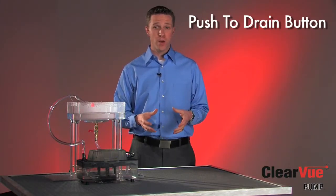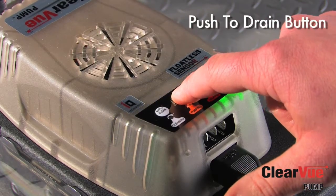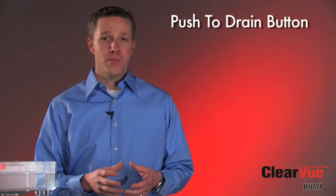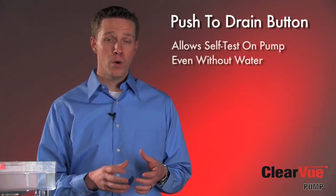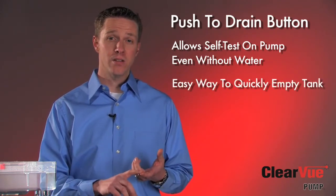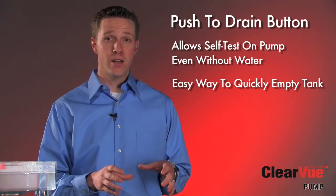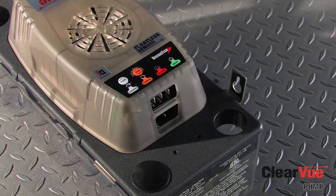The other feature I want to show you is our push-to-drain button. When there's water in the tank, you can simply push the drain button and Clearview will quickly remove the water from the tank. With the push-to-drain button, there are two key features. The first is that the contractor can actually test the pump without having to pour any water into the tank. The second is that if there's been any cleaning to the air conditioning system or the pump itself that has any chemical solution in the tank, you can simply push that drain button and it will pump all that solution out without having to reach in to activate a float or shake the tank in order to get it to drain.